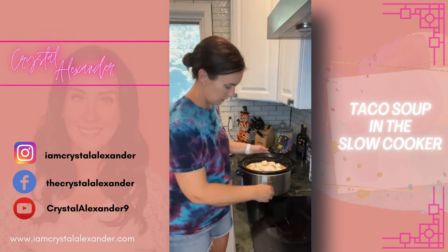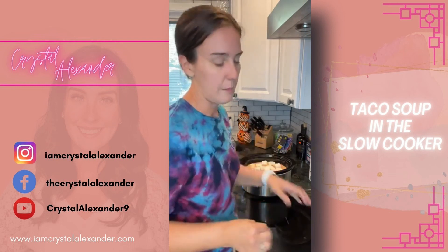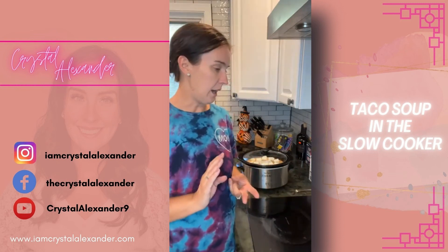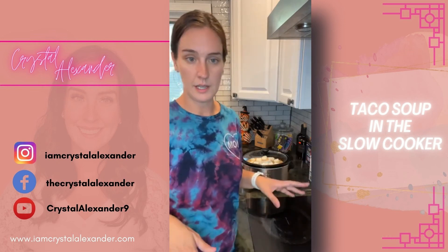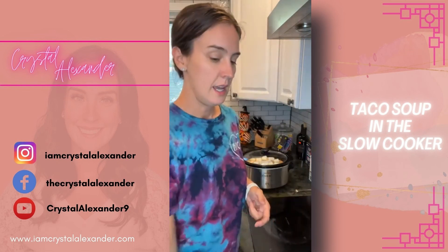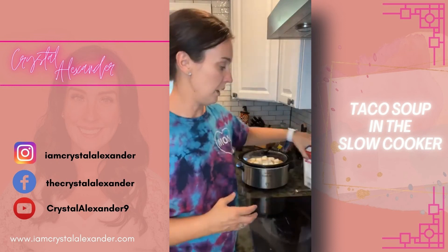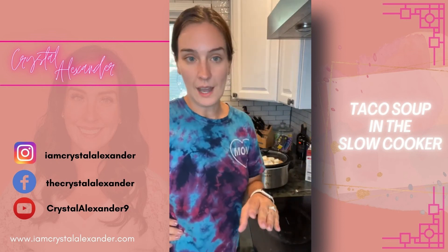That's it — putting this on high. I might turn it down to low a little bit later after we get back from picking up the kids. Super simple: two pounds of meat — a pound of turkey and a pound of ground beef — with a little bit of onion, two cans of diced tomatoes and green chilies, taco seasoning, half a cup of heavy whipping cream, and up to 32 ounces of beef broth. Then top with your favorite toppings.